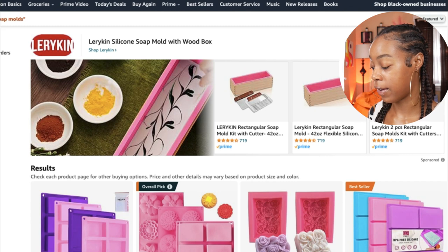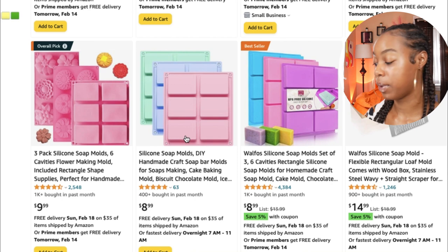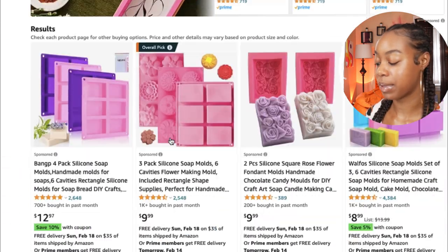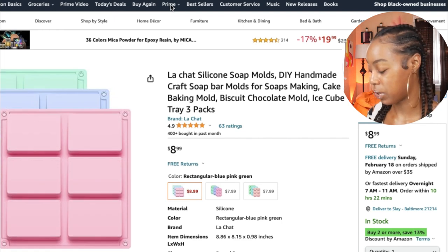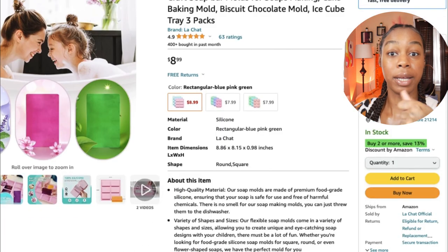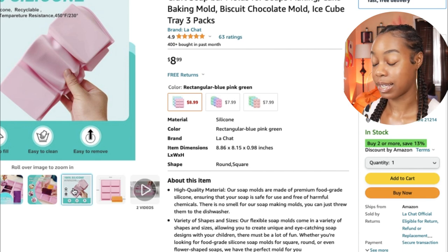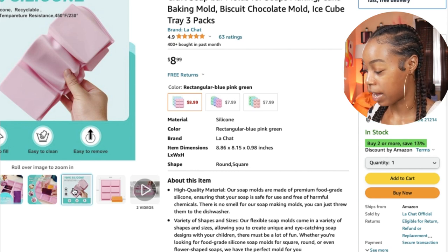Here's the one I would use: it's a pack of regular rectangular soap bar molds — three packs for $8.99. You get a pink one, a blue one, and a green one, which means you can make at least 18 bars of soap all at once. That's three packs for less than ten dollars — you can't beat that. Silicone molds are my favorite because they're really flexible; you just bend the mold and pop the soap right out. No cutting required, which takes time to learn.